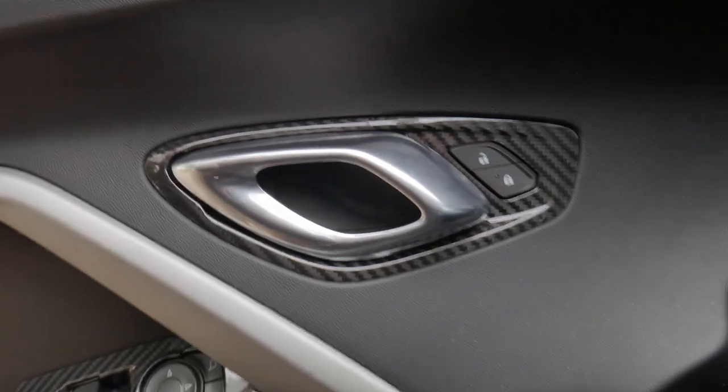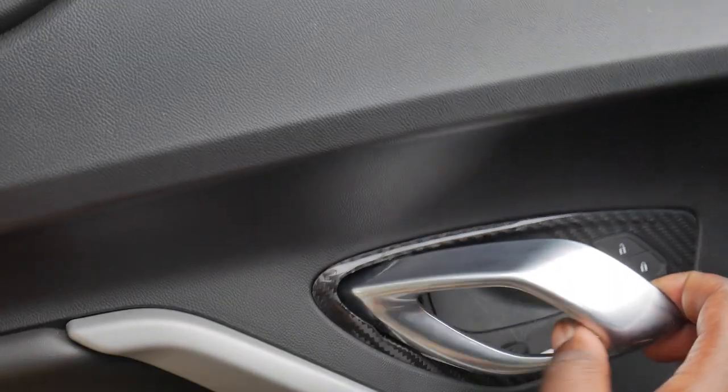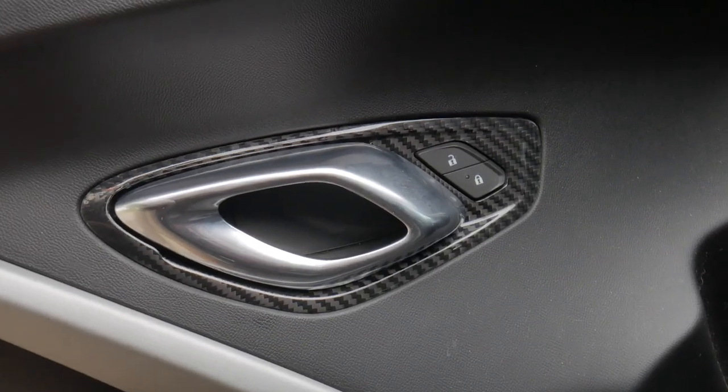One hour later. Sheesh, got that carbon laid. It literally fit perfectly and it looks so good y'all. Oh my god.